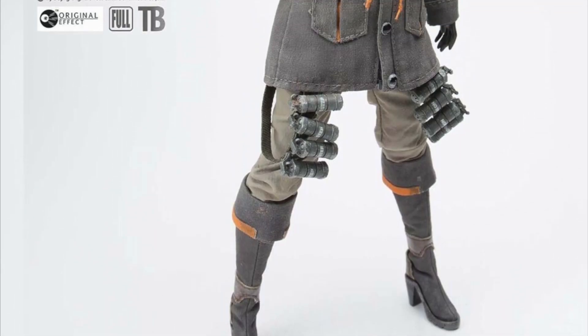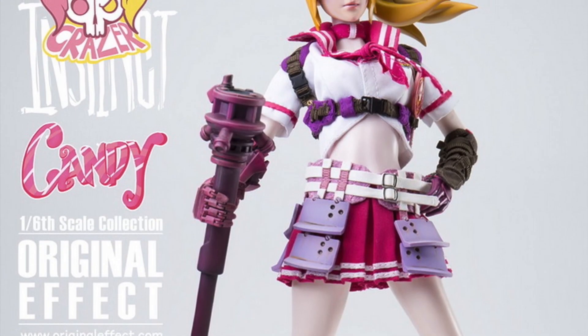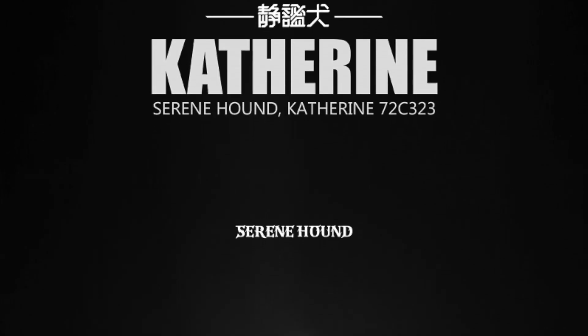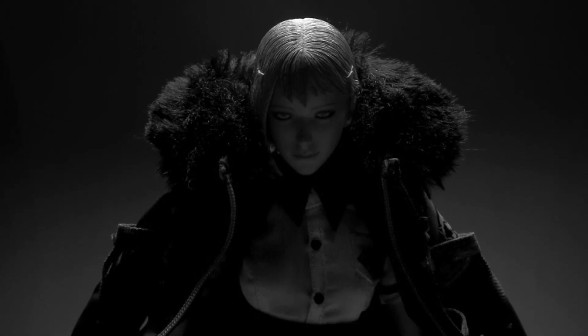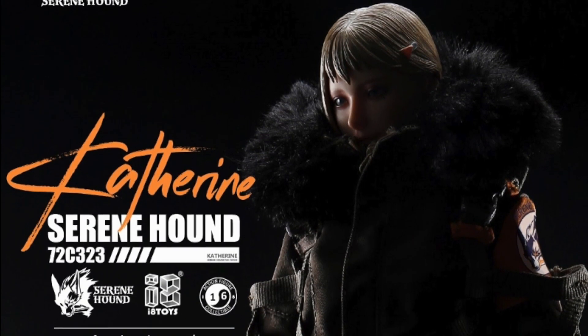Original Effect eventually disbanded, but some of its creators went on to i8 Toys to continue their work with a brand new series known as Serene Hound — a unit of hunters whose mission is to seek out and destroy a threat to humanity known as the Witch. Original series like this aren't very common in this hobby.